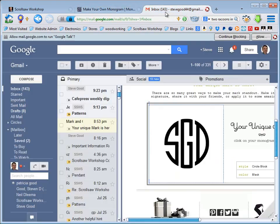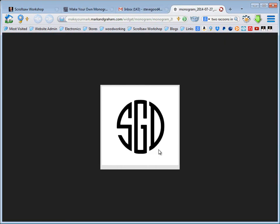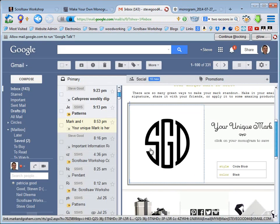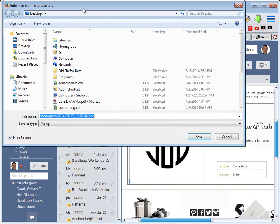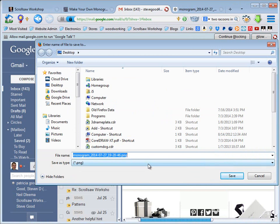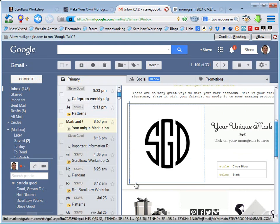I put my email address in and a few minutes later received an email from them. It looks like a copy of what you were just seeing, except now the monogram is actually a file. If you click on it, it will open as a picture file. To save it, just right-click and do 'Save Link As' — the menu may look a little different depending on your browser. Then you can load it into any paint program, resize it, print it out, and cut it out on your scroll saw.